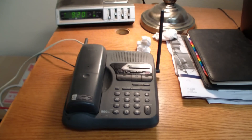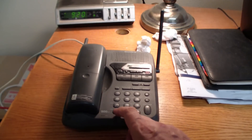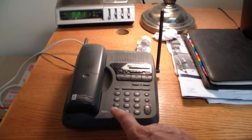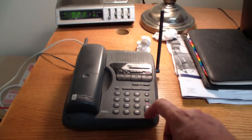If you Google PAP2 configuration you'll find a bunch of different sites that tell you how to configure this thing. What they say to do — the phone line is plugged in — they say to press the pound or star key four times: one, two, three, four. It's clicking and making noise, then followed by the pound key.